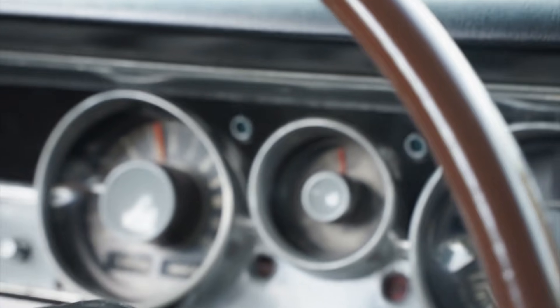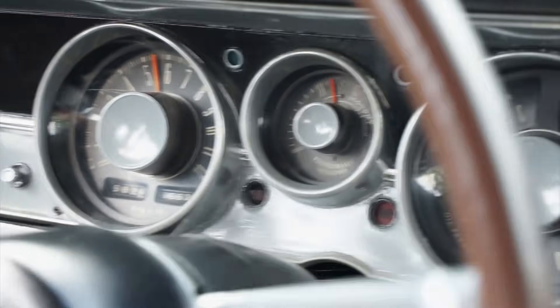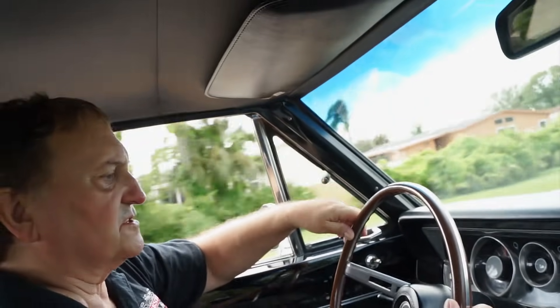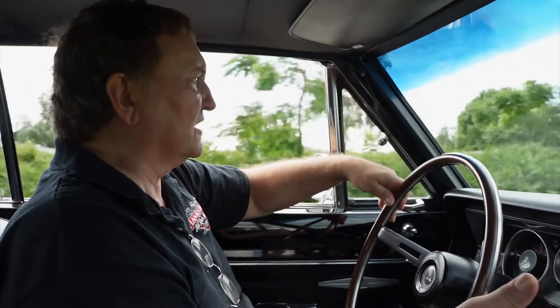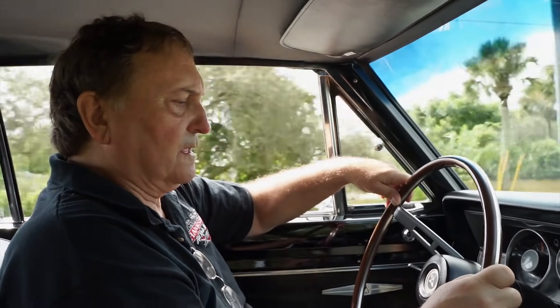It's a nice tight car — it doesn't deviate at all. The steering is nice and precise, and it goes down the road just the way you'd expect it to. Air conditioning blows cold. This is a very nicely fit and finished vehicle — somebody spent a lot of time and money putting this up to this degree of perfection in a muscle car.